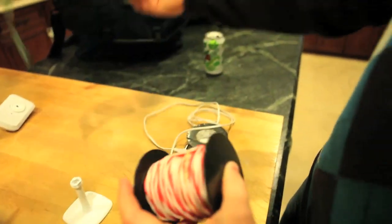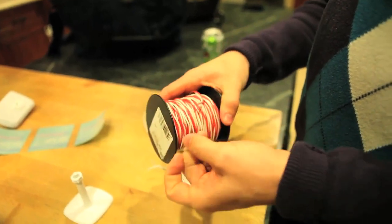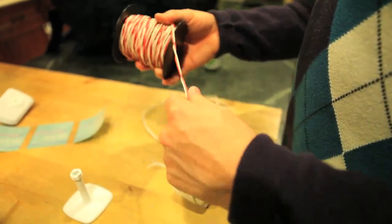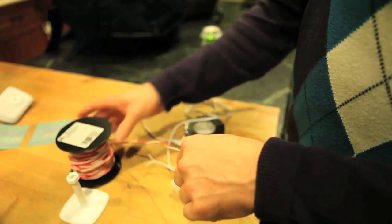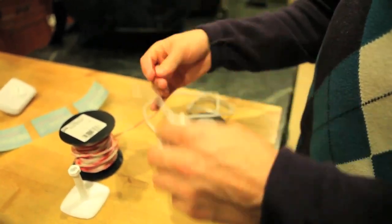Then we ran into our first issue: power. It's wireless, so streaming the signal wouldn't be an issue, but powering it would be. We initially thought that making a portable battery pack would be a good idea, but since we needed a string to hold the balloons, we thought a bell wire would be a good alternative.